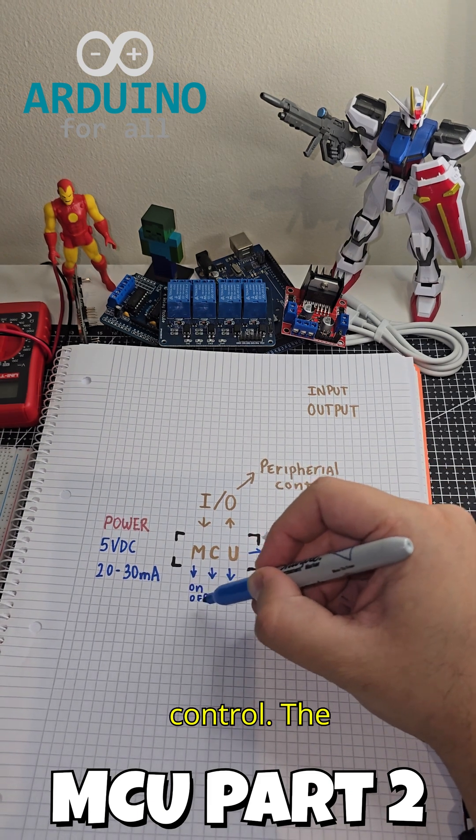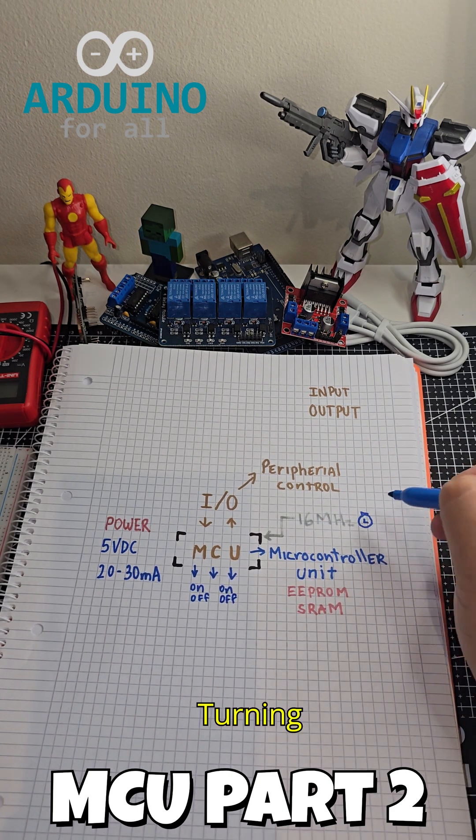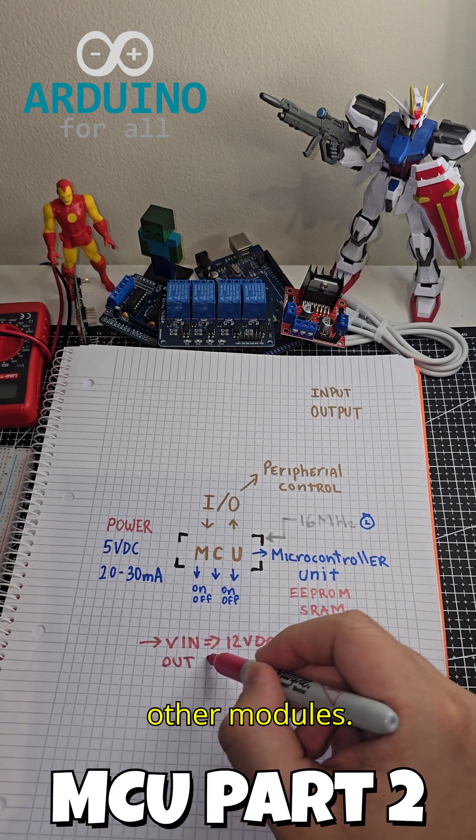Peripheral control: the I/O pins handle input and output tasks, turning devices on or off, reading sensors, or sending signals to other modules.